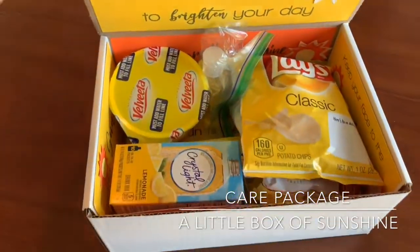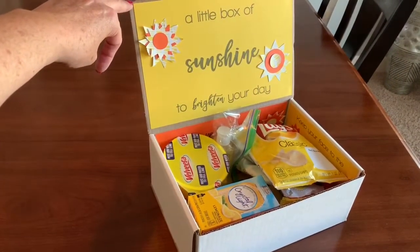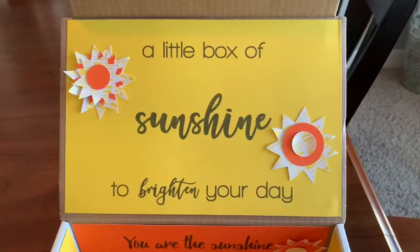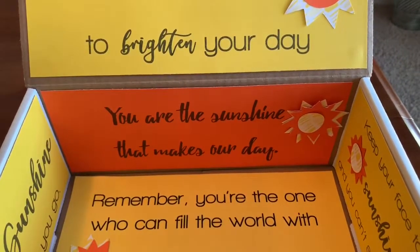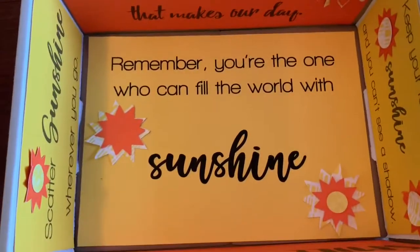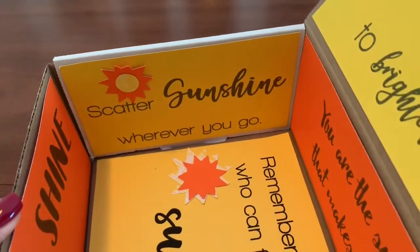I'm sure you've seen some similar type of care packages if you've looked on Pinterest. Basically everything in the box is themed around yellow items, whether they're food or non-food. It's really just about bringing those yellows and oranges together. I think the really cool thing is the sayings that are in this box — I gathered different sayings that relate to this theme of sunshine, and they're really great for kids away at school, people in a long distance relationship, and even friendship.